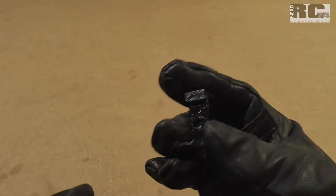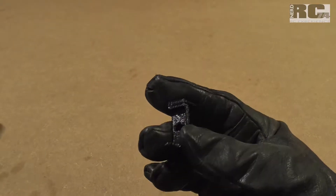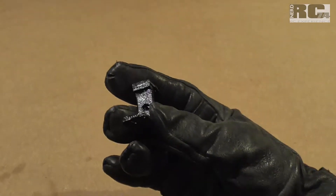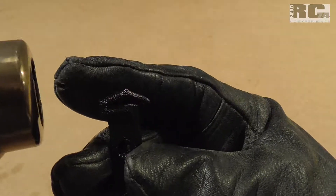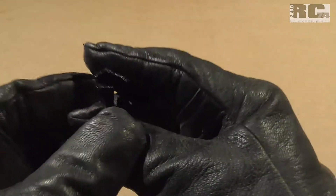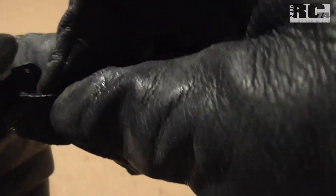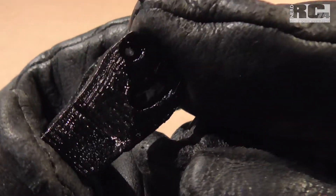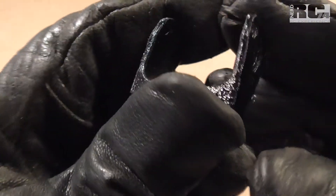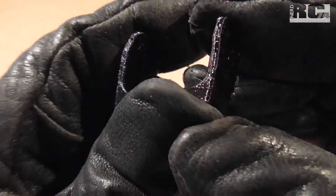I'm going to start with 200 degrees and we will see if the surface will already react or not. We already have a reaction, so we'll try to put it together again. I hope we can see something. Here we go. This is more or less the right position — let's keep it for a few seconds.